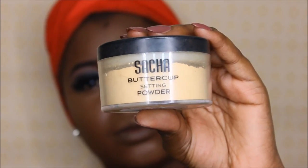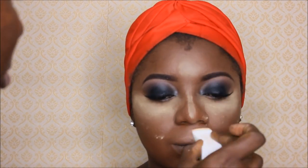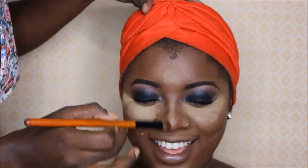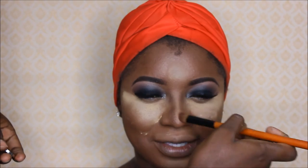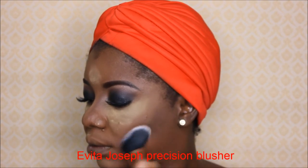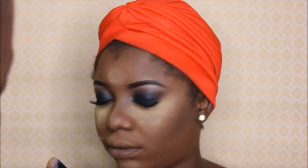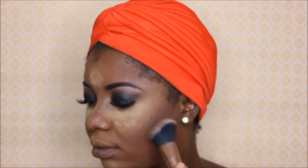To set the concealer, I'll be using my Sakshabataka powder on every part of her face that I concealed — under her eyes, on the bridge of her nose, her forehead, and her chin. Moving straight into contouring, I'll be using my Coastal Scents eyeshadow for contouring together with the Evita Joseph precision blusher brush, which I also like to use for contouring — so it has dual functions for me.